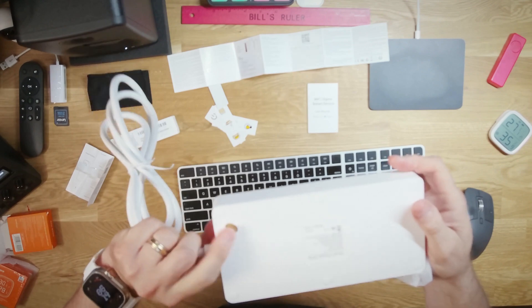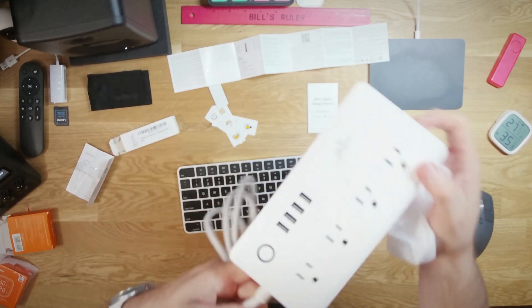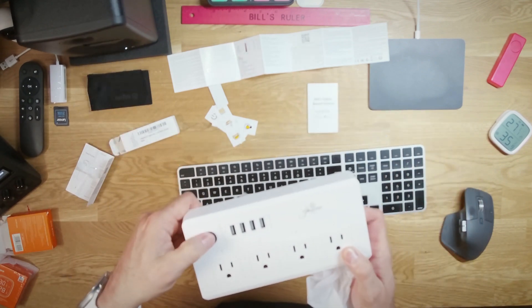My favorite use for these is for charging stations — whether it's drone batteries, camera batteries, or power tools. You can plug things in, use an automation to turn the power bar on, let it run for, say, six hours to make sure everything gets charged up good, and then turn it off automatically so you don't end up ruining your batteries.